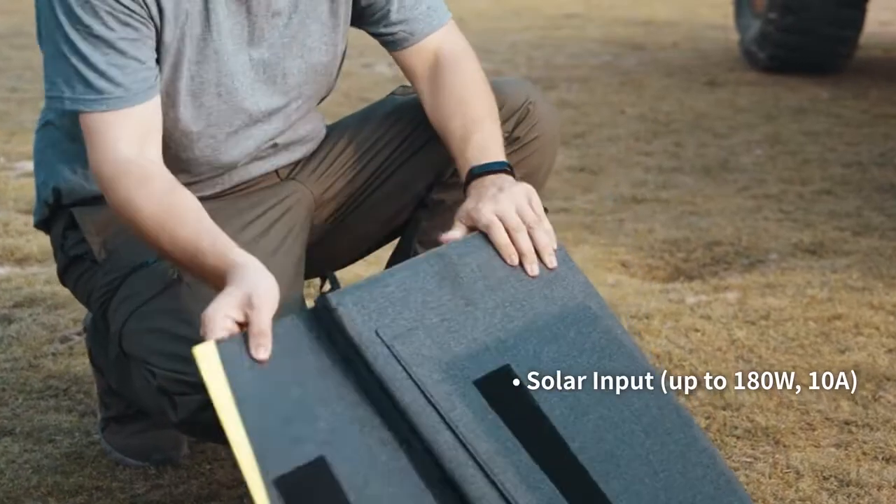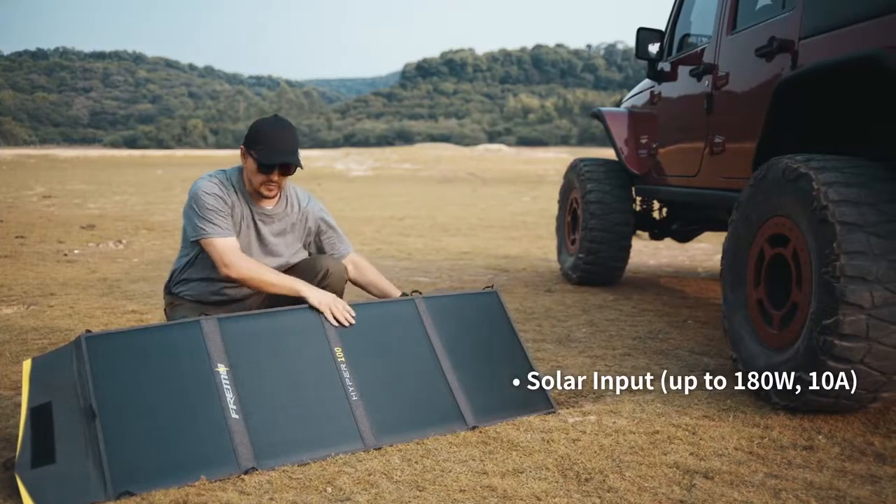X700 comes with an arsenal of accessories. Solar panels make for easy and fast charging.